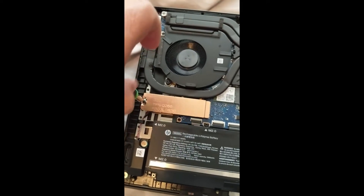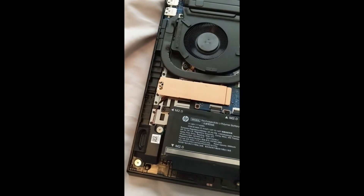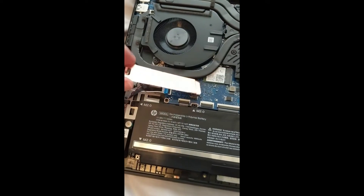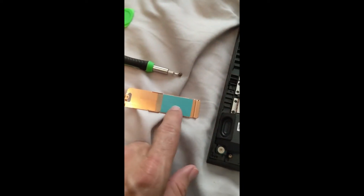All the screws came off very easily — nothing felt like it was going to strip. I have a screwdriver with a little magnet on it to bring the screws up. Right here you have a little bit of tape.